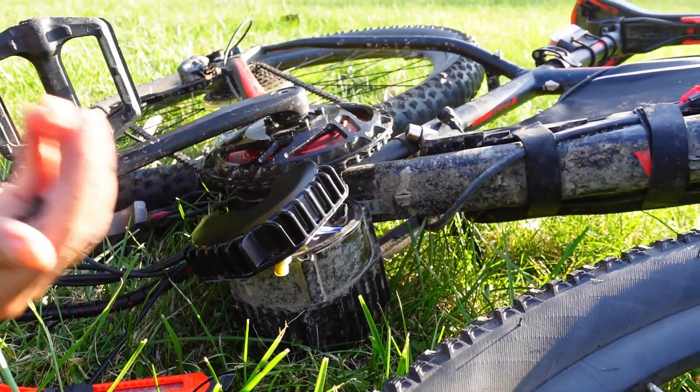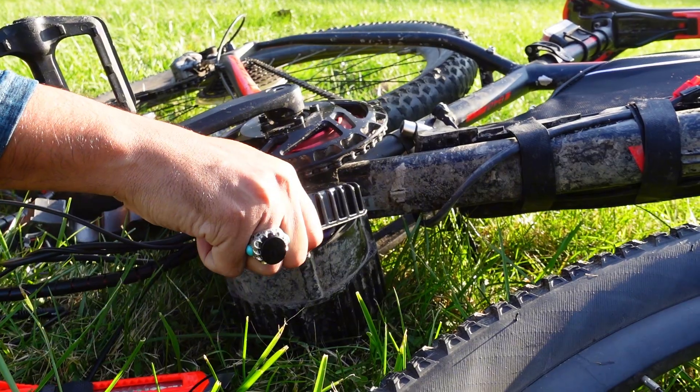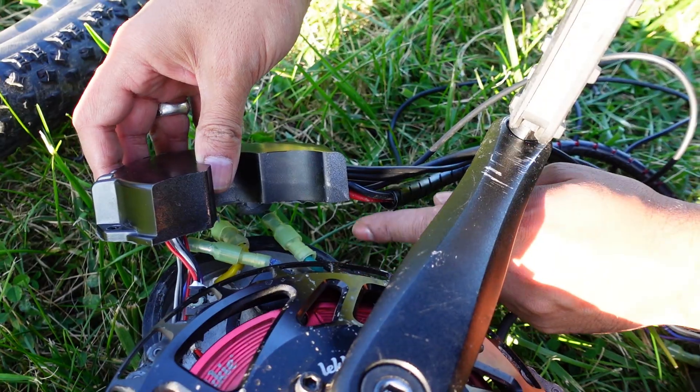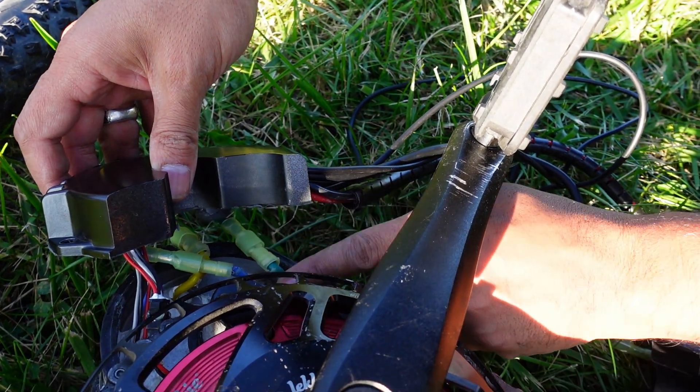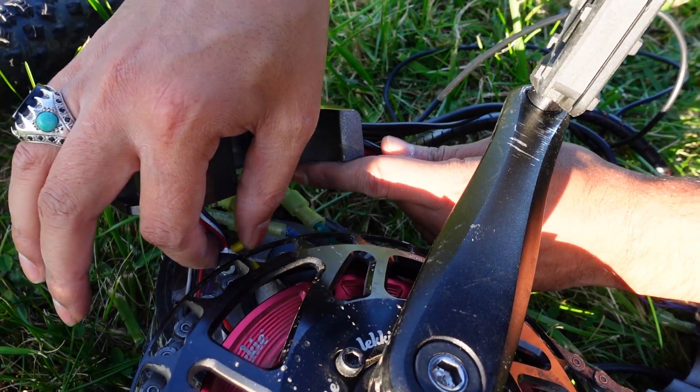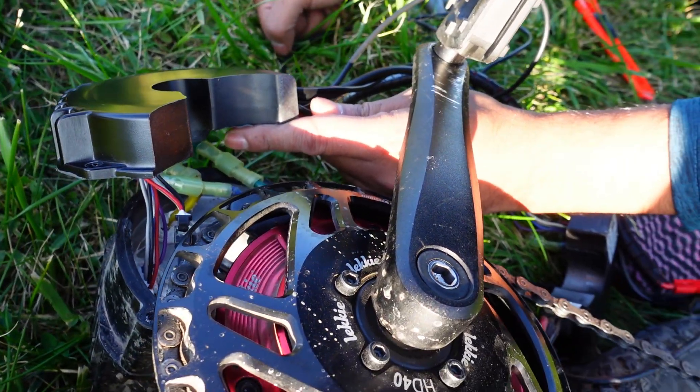It is installed. Now I just got to put the bolts on, plug it back in, connect the wires, and we are done. I know my hand was in the way when I was installing it, so I just want to show you: this is the green phase wire, the blue one, the yellow, this is the sensor wire, and this is the hall sensor — the white one right there.